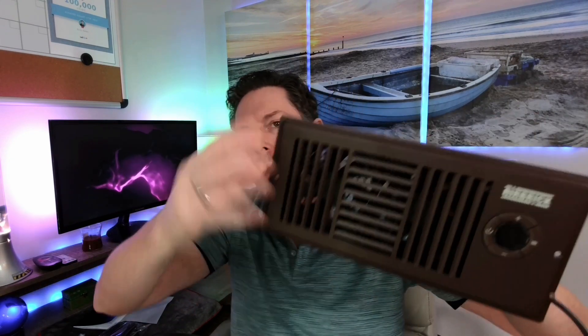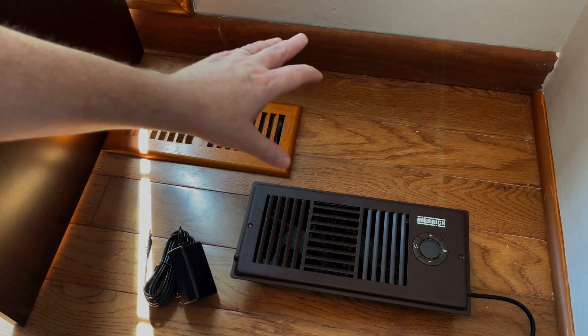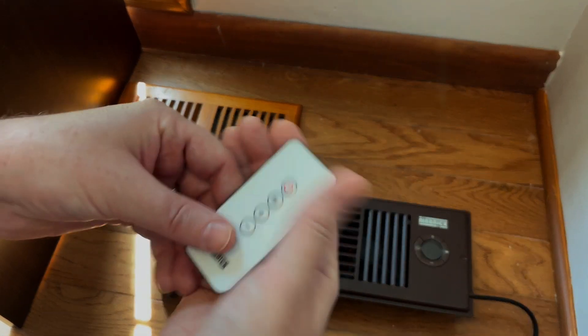Now we're going to install this so you can see exactly how the installation process works. I'll go through all the different settings so you have a good idea of how this works. We're at this vent — this is where I've got a big issue with airflow; barely anything ever comes out. We've got everything laid out, so let's talk about installation real quick.